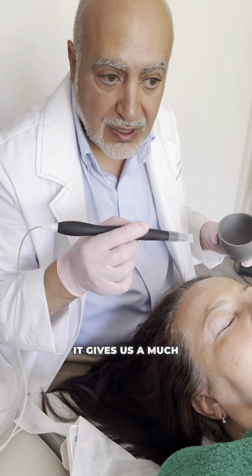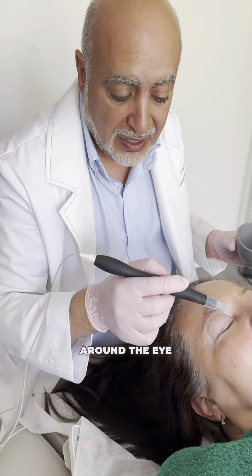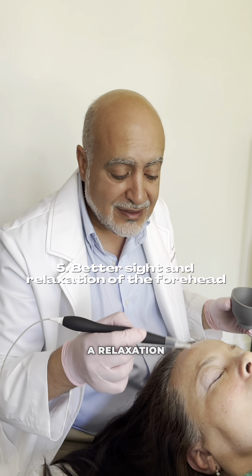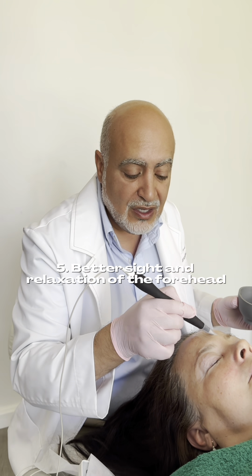All together, it gives us a much nicer appearance around the eye that we cannot do usually with one treatment, and certainly not naturally. We get a relaxation of the eyes, a better sight because the muscles work better. And the relaxation of the forehead gives people this mental clarity and relaxation — they love it. They get out of this chair feeling relaxed, clear in their mind, and their stress is gone.